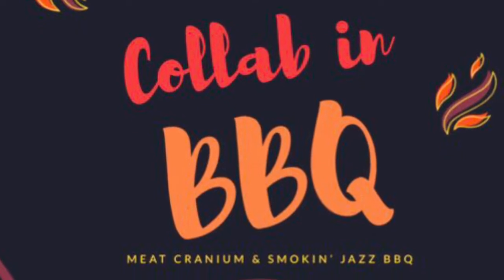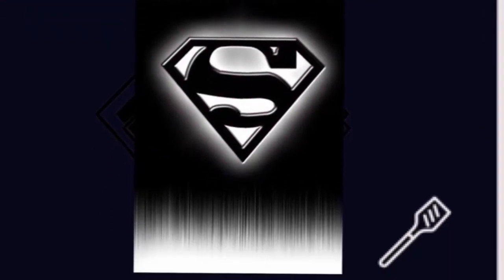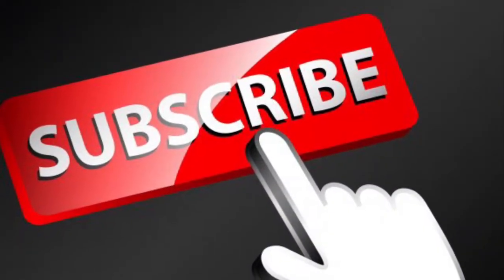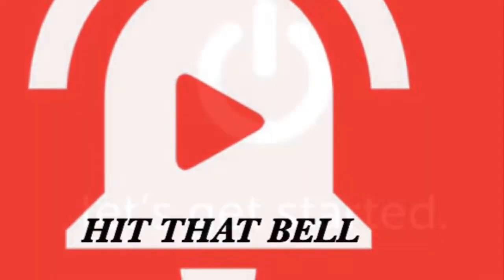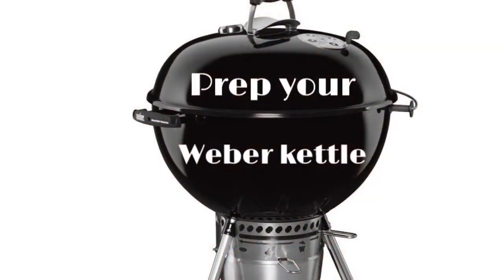Welcome back to another episode of Smoking Jazz Barbecue. If you are brand new to the channel, make sure you hit that subscribe button and ring that bell so you stay updated on all the latest content. Let's get started — we're doing a collaboration with Meat Cranium and we're going to be doing chicken pot pie.